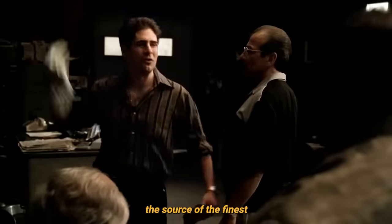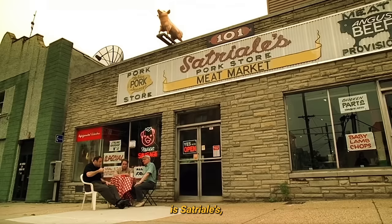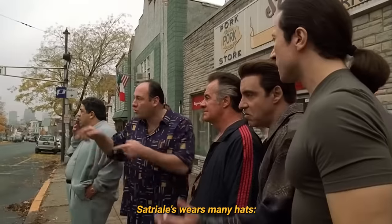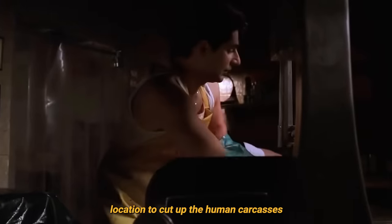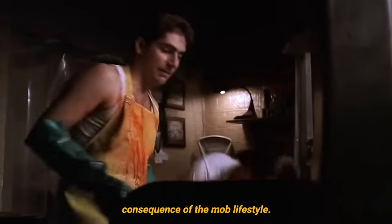In any case, the source of the finest veal parm sandwiches we are privy to in The Sopranos is Satriali's, named after old man Satriali, whom we meet very briefly in a particularly traumatising and illuminating flashback of Tony's. Satriali's wears many hats: pork store, place of business, and conveniently equipped location to cut up the human carcasses that are an inevitable consequence of the mob lifestyle.